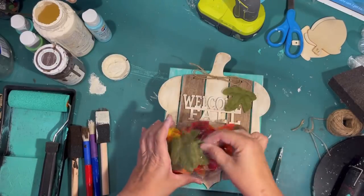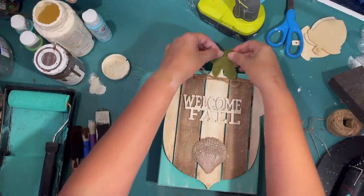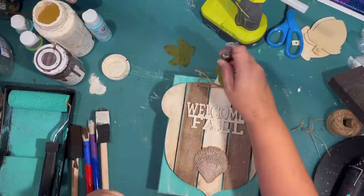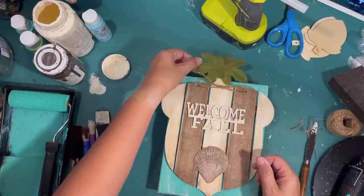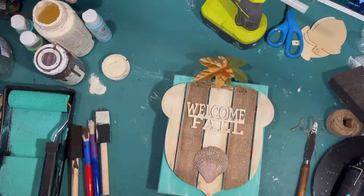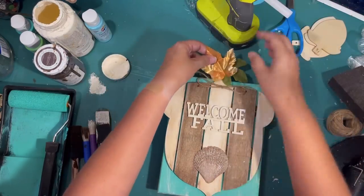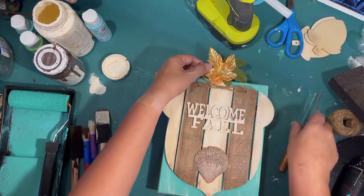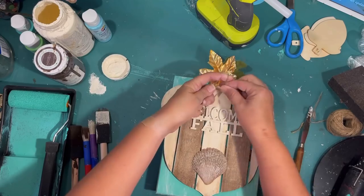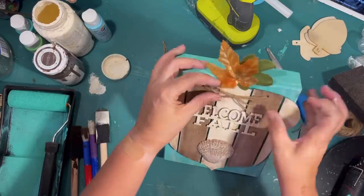I decided I wanted a couple leaves at the top — maybe some maple leaves since it's an acorn sign. I tried the green color but couldn't really get two green ones on there in a way I liked, so I looked for other colors. I have this iridescent orange leaf, which is a nice contrast against the light blue turquoise sign, and I glue that to the top of the acorn as well for a fun pop of color. We have our little Welcome Fall acorn sign. I didn't like my bow so I untied and retied it, and now the project is perfect.